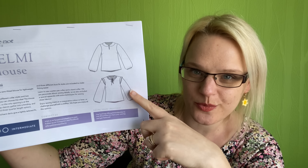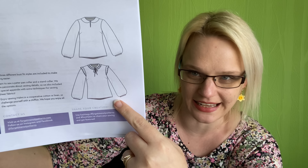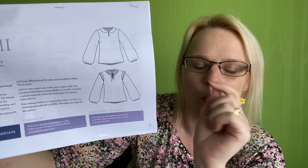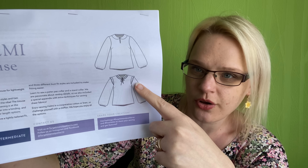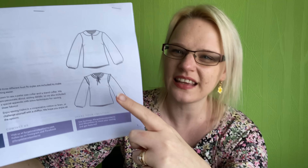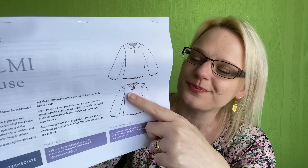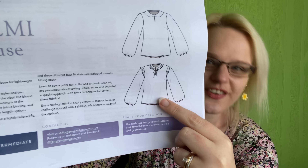Out of the two options, I'm going to go for the tie front version. I do like the Peter Pan collar but I prefer the tie. I'm thinking I won't add the sleeve ruffles — I have a dress with similar ruffles and I find they accentuate my wider shoulders — but I think I'll keep the neck ruffle as a really nice little detail.